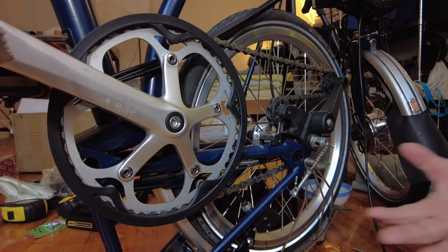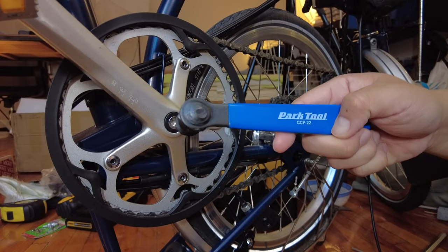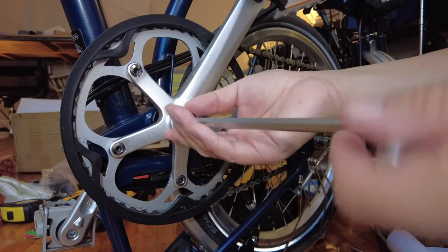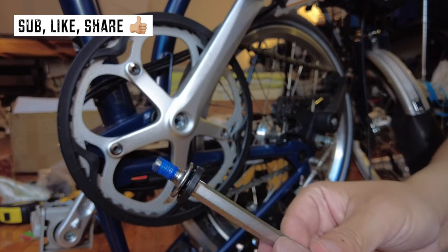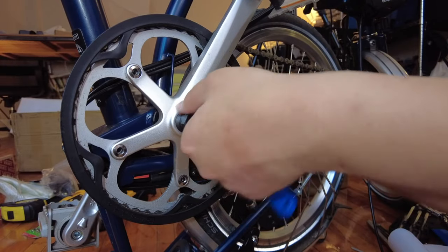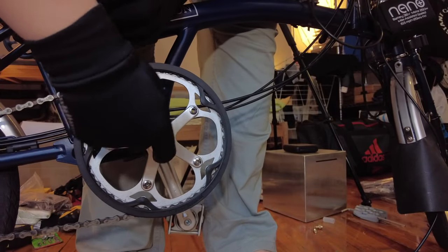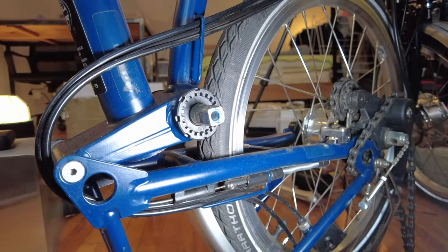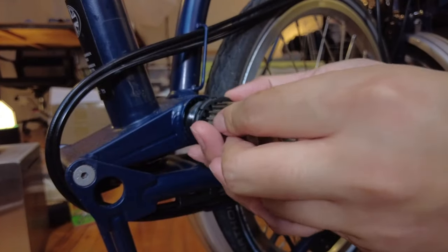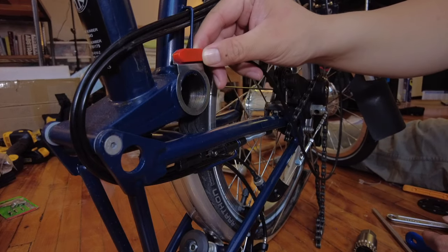As you turn the crank, the sensor magnet rotates and allows the computer to determine how much of a push to give you while riding. We need three specialized tools: an 8mm Allen wrench to remove the dust cover, a CCP-22 crank puller, and a bottom bracket removal tool. We thread the crank puller into the opening, then use the bottom bracket removal tool — the teeth correspond perfectly. That right there is the labor of the last 45 minutes.